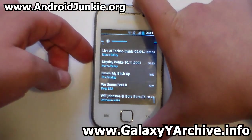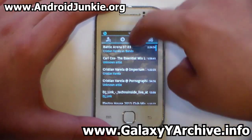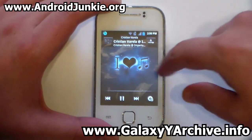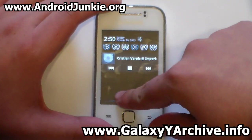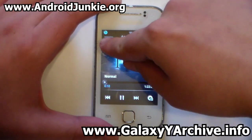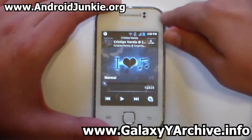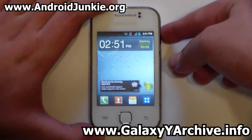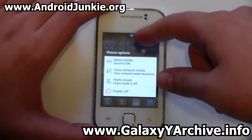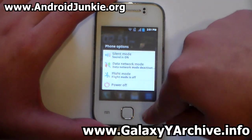Playing something in the music player, it shows a nice background and the playback appears in the notification screen. You also get the Beats logo on the status bar from the sound mode. The power menu icons are colorful and include a shortcut to data mode.